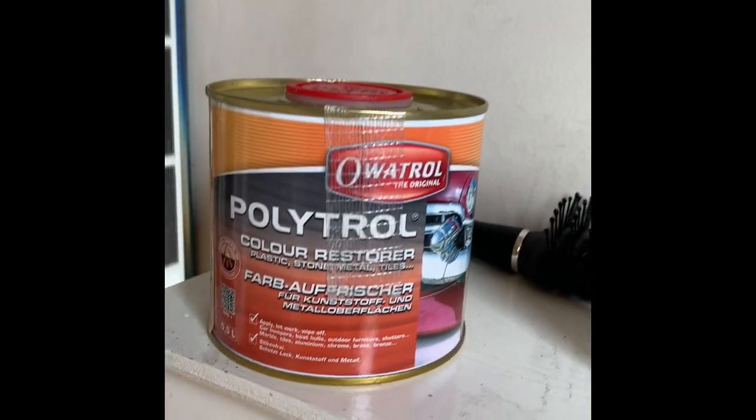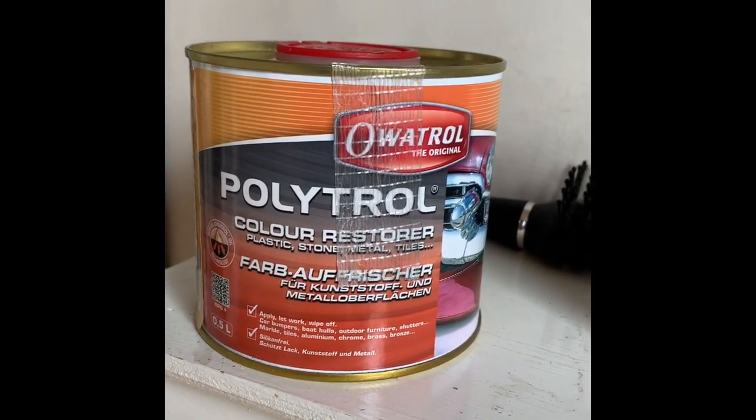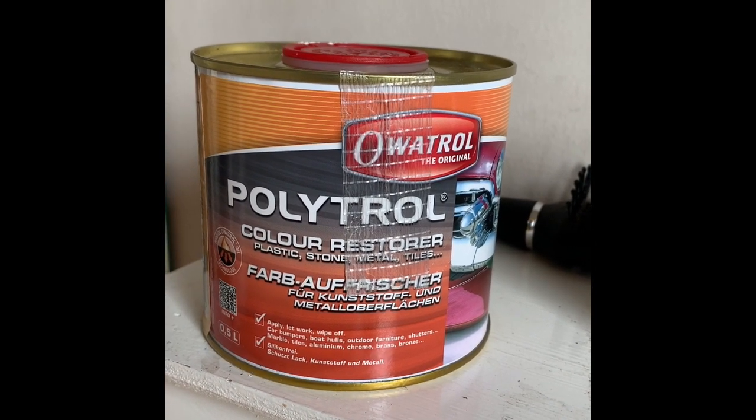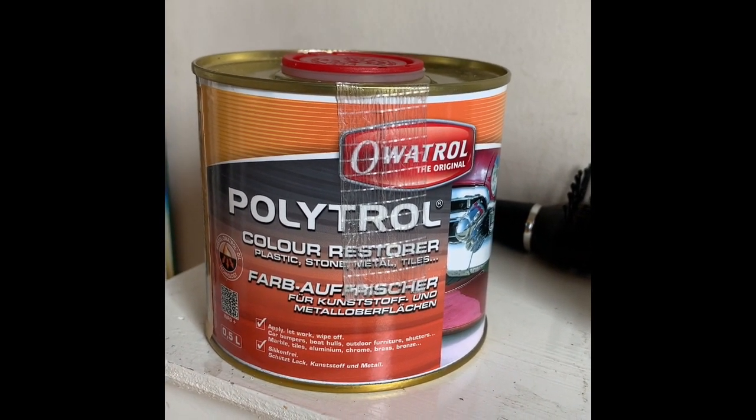So we're going to try this product called Polytrol. Apparently you paint it on, rub it off, and we're going to try it. I'll let you know how the results go.